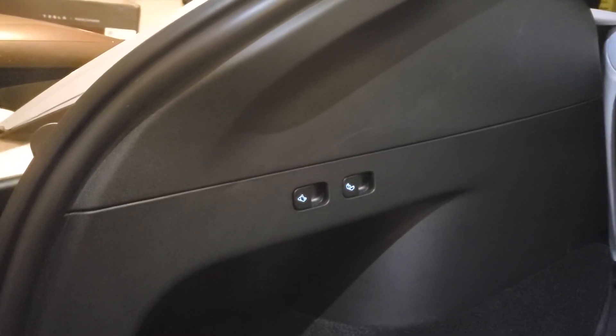Here's our before — the rear latch was put on — and here's the after with the rear latch put on.